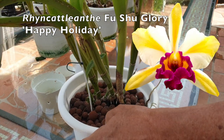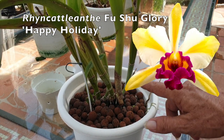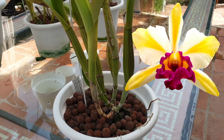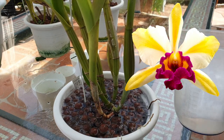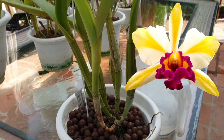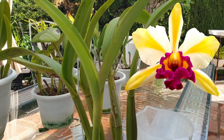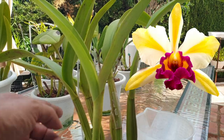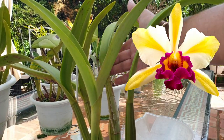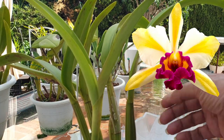Fushu Glory Happy Holiday — I saw some scale at the base which I was treating just before we got into this video. She has grown a fantastic new growth. Turns out we are back to bifoliate — so it's a staggering pattern: unifoliate, bifoliate, unifoliate, bifoliate. I'm not sure of the pattern exactly.